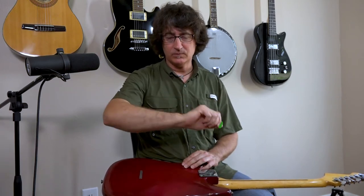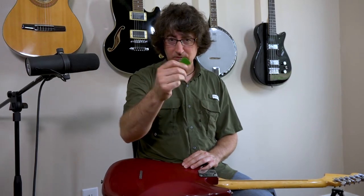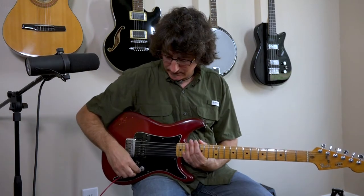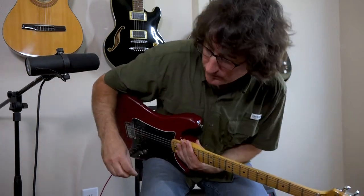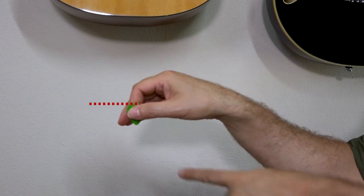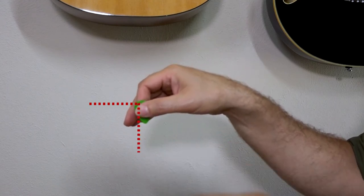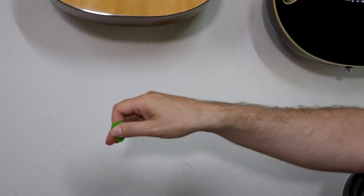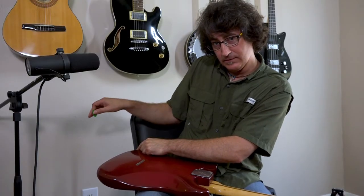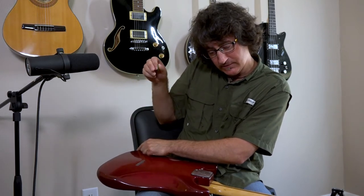Same thing with the wrist — everything is kind of one fluid motion. The way you hold a pick, and I recommend a pick when you're first starting out, especially for strumming chords and that kind of thing. You're going to hold the pick at a 90-degree angle, where you have your first plane this way and due south from the tip of the pick — 90 degrees that way. That gives you your point to pick the string on the guitar.